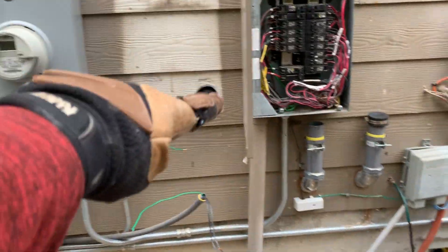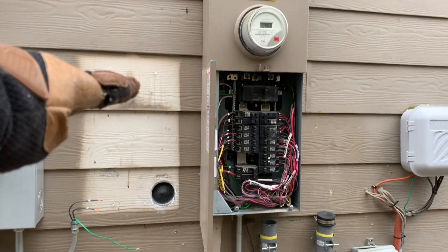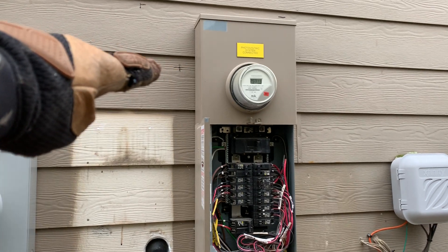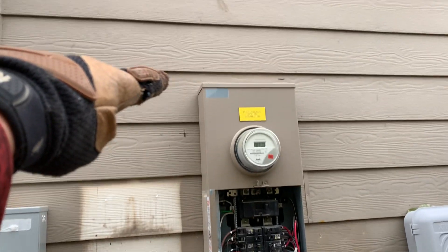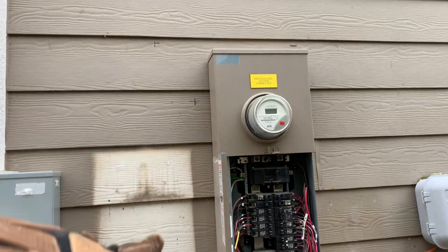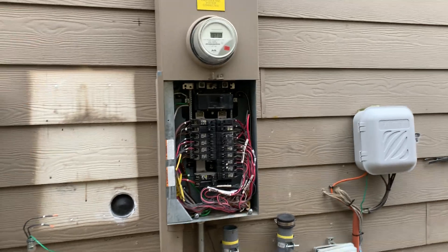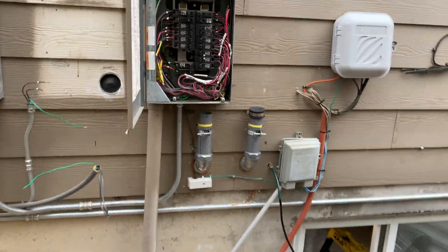We'll be able to cover up that hole because the line looks like it's going to come straight up to there and across. It goes right up to there. That's the size of the big, larger one. There'll be a little bit of stuff that's not painted, so that should all fit really, really nice. We had to move over.